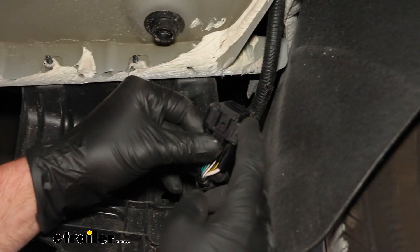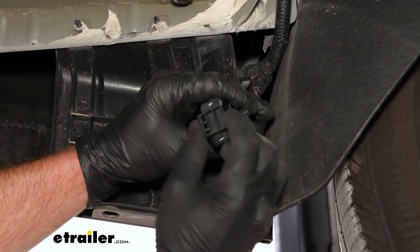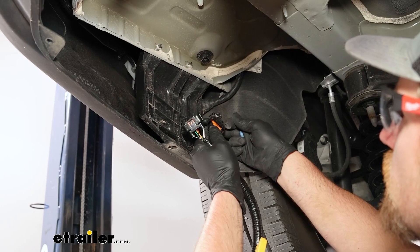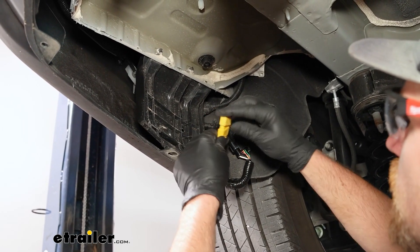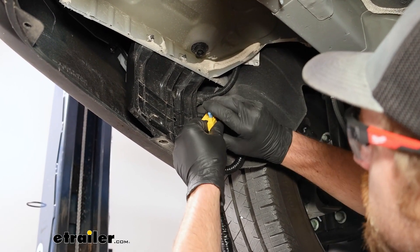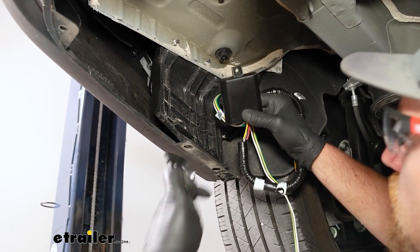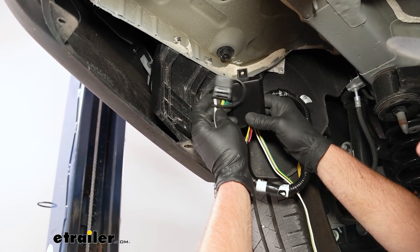There will be what's called a dummy cap on it — that's just there from the factory to help keep the terminals protected, so we need to remove that. Just squeeze in and get it removed. Then take our factory connector and plug it right into our new harness and clip them together. Then take the fuse holder with the included fuse and put that into position.